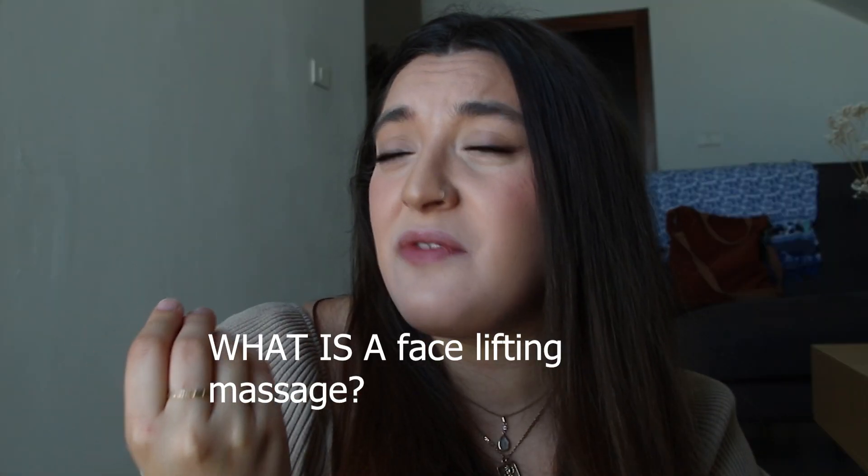So you may ask yourself, what is a facelifting massage? I'm not quite sure myself, so I'm gonna do my research for a bit and then come back to you with answers and a tutorial about how to do it the correct way, and then we can start the challenge.